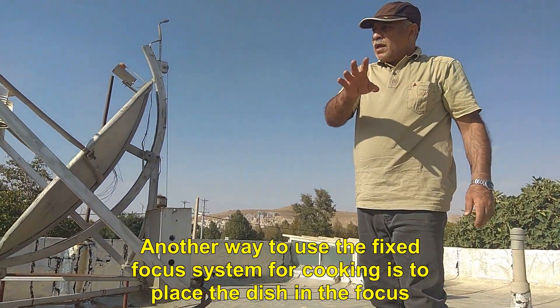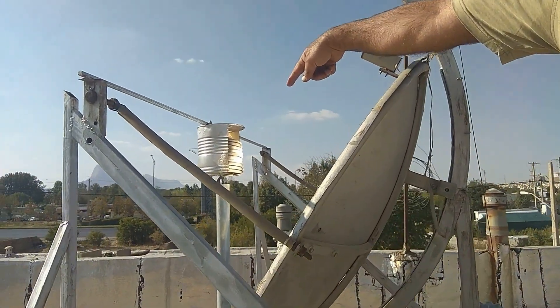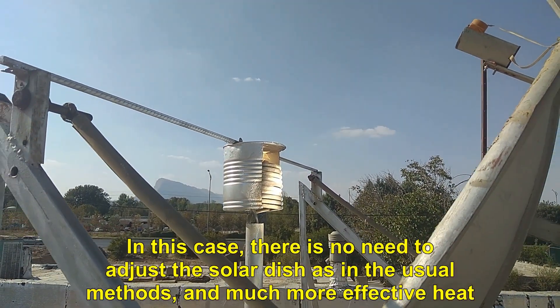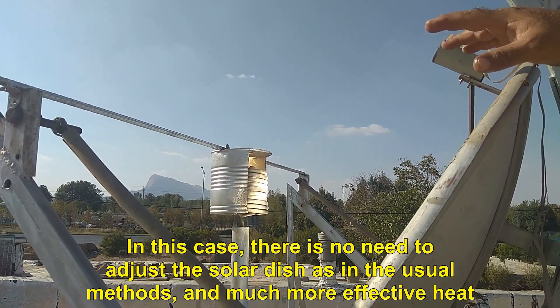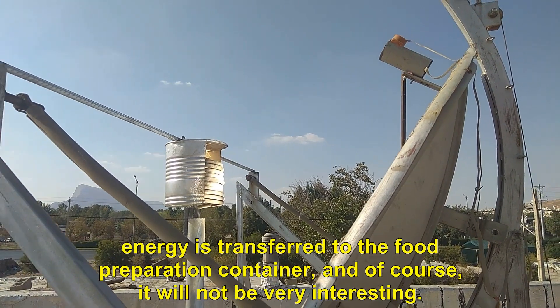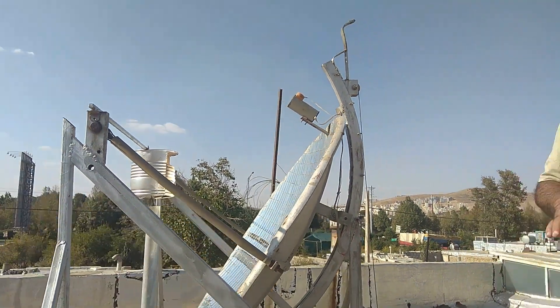Another way to use the fixed focus system for cooking is to place the dish directly in the focus. In this case, there is no need to adjust the solar dish as in the usual methods, and much more effective heat energy is transferred to the food preparation container. Of course, it will not be very interesting.